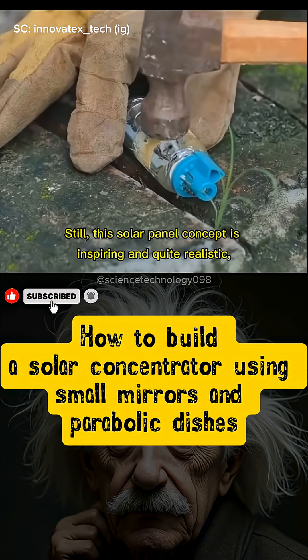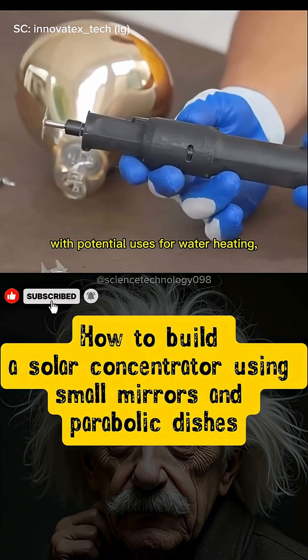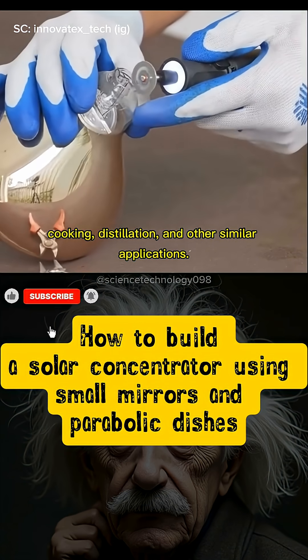Still, this solar concentrator concept is inspiring and quite realistic, with potential uses for water heating, cooking, distillation, and other similar applications.